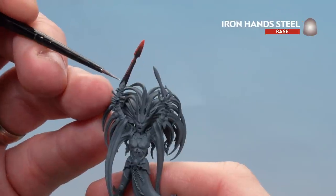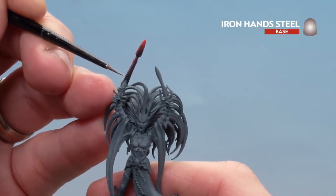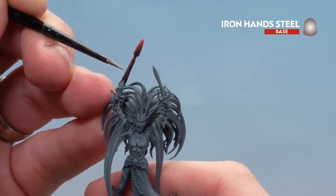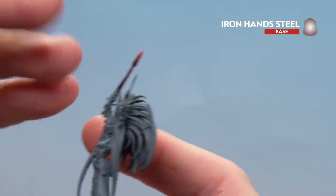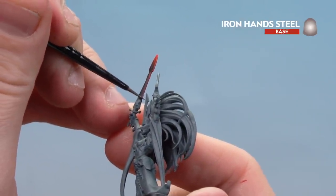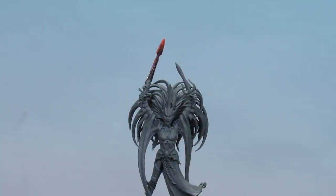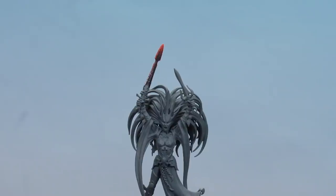We're going to finish the blade off by using some Iron Hand Steel to do some chipping on the edges. Similar to what we did with the red, just do little dots here and there, moving up into the red area as well. Do that on both sides, and if you're feeling brave do some of the centre part as well. And there we are with that chipping done — the Death Sword and the Heart Shard Glaives are now finished. Remember you can always transfer these colour schemes onto your normal weapons in your Daughters of Cain collection as well. I hope you've enjoyed this video and enjoyed painting your own magical blades — we'll see you again soon. Bye bye.